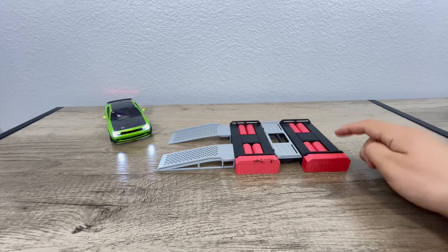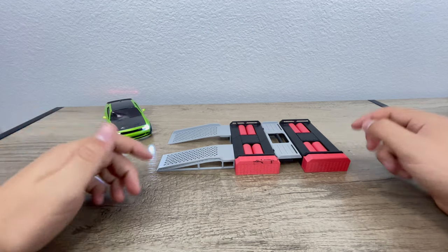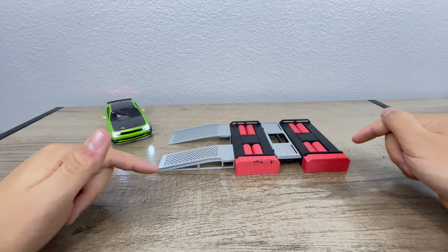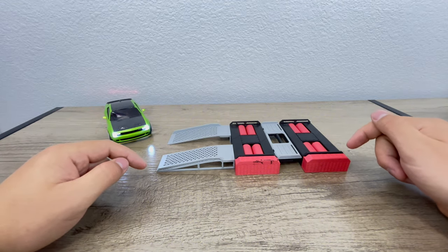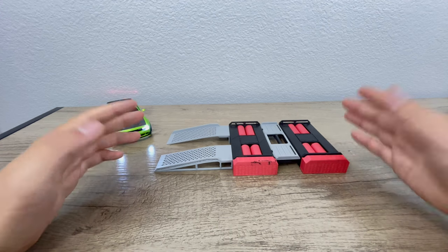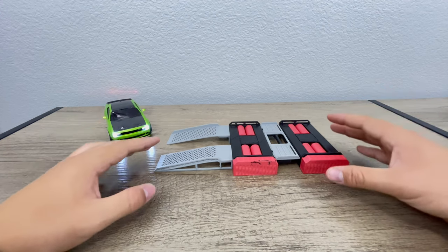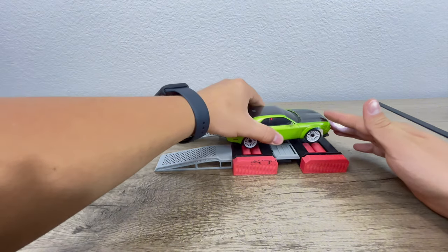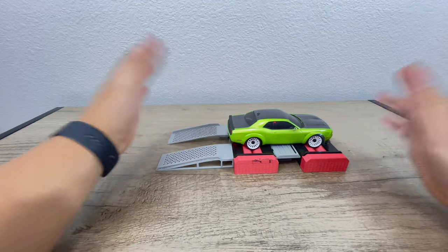In front of you, you can see this looks like a dyno. So on my new 3D printer — I got a Bambu Lab A1, not the mini, just the A1 with AMS Lite — you can see I got a couple different cool colors with this. And this is a 3D printed dyno that fits perfectly on a Kyosho Mini-Z.